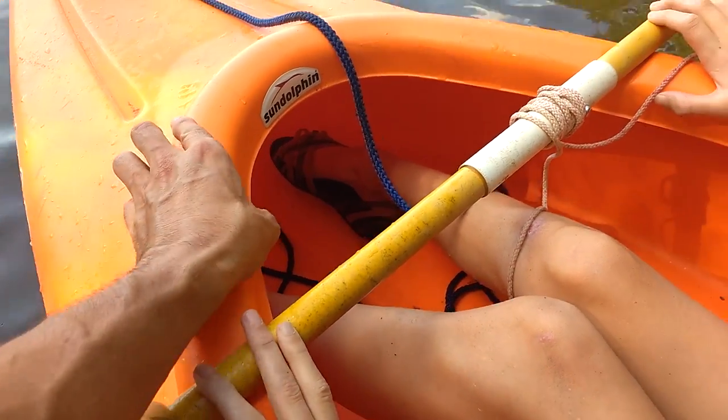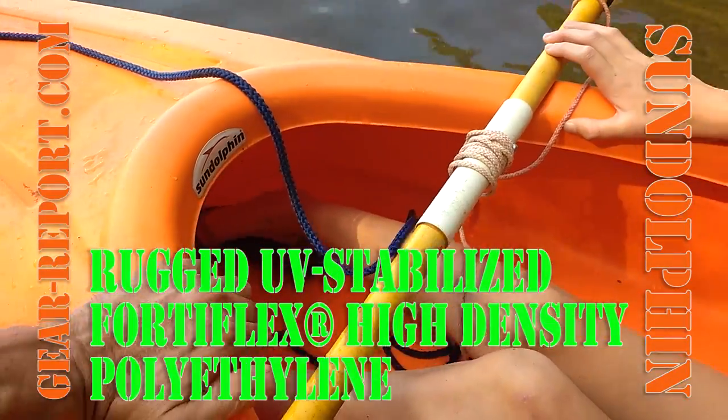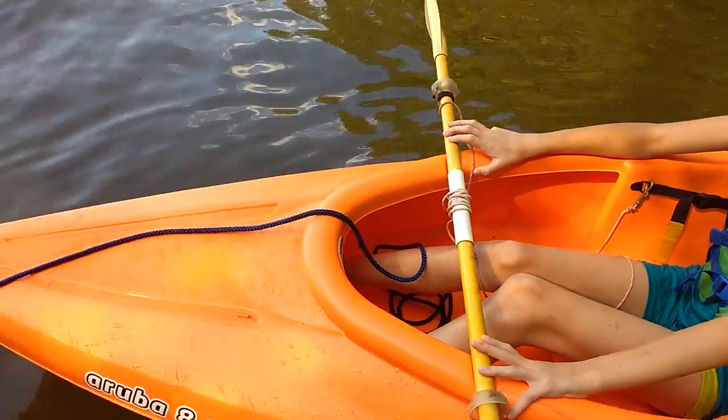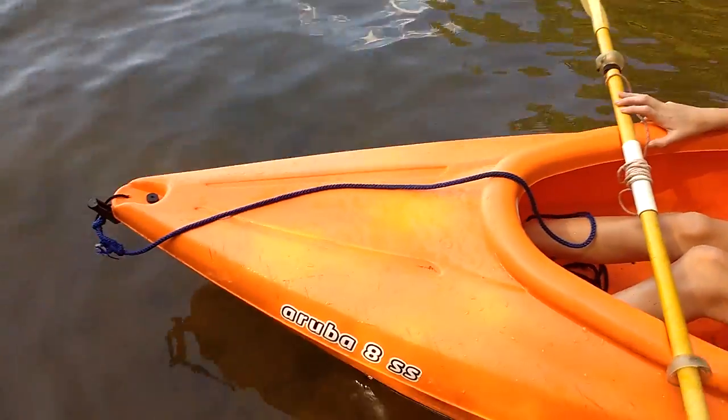This is a very lightweight injection-molded kayak. It looks like high-density polyethylene — I'd actually have to look it up to confirm — but that's the material milk jugs are made out of. So a little thicker than a milk jug, but not much.